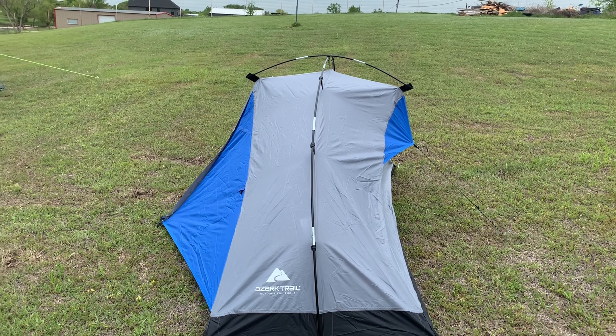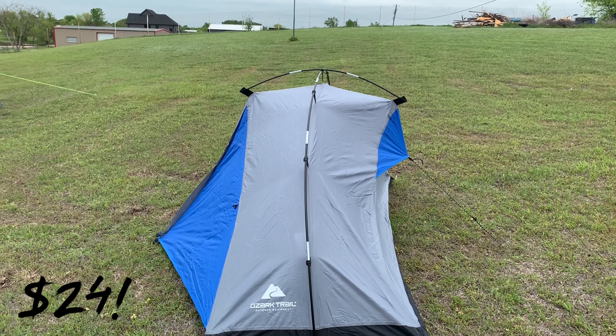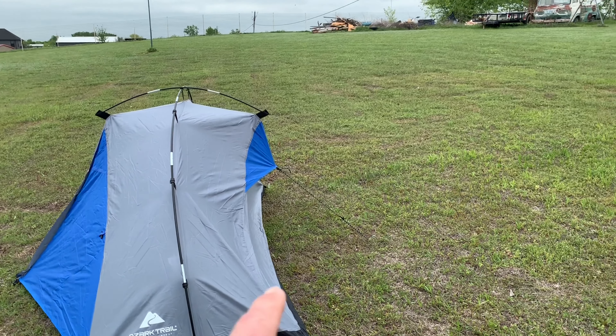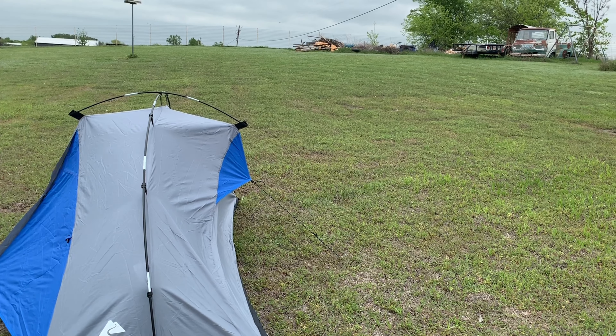This is the Ozark Trail one-person backpacking tent. I bought this off the shelf at my local Walmart for $24. There are no guy lines except for the one right there, which is kind of a roof vent.